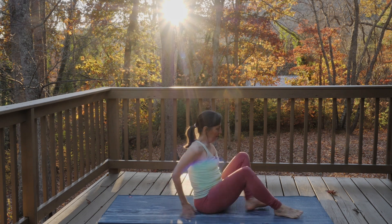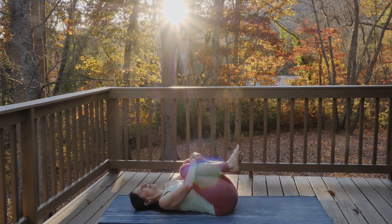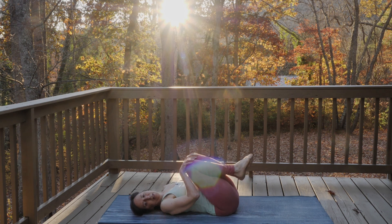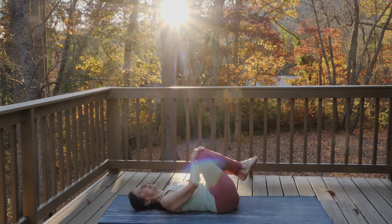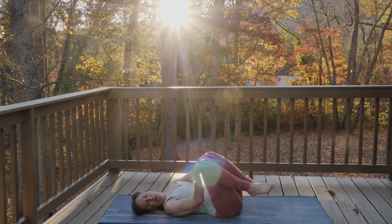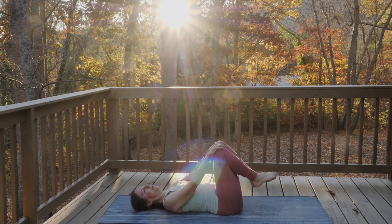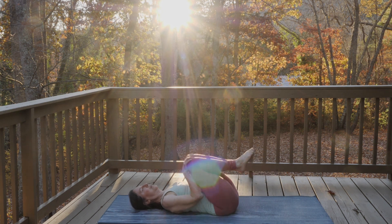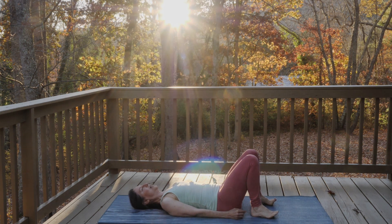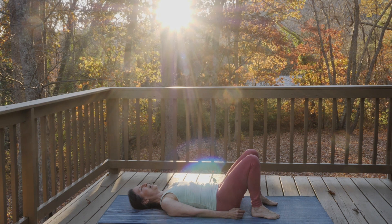Let's start on our backs. First give yourself a little hug. Take one knee in each hand and begin to circle your knees. Reverse the direction of your circles, and place your feet on the floor. Lift and spread all your toes, energizing your feet, and softly let your toes land on the ground.